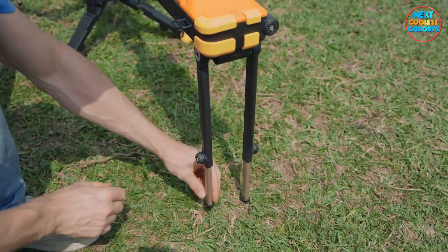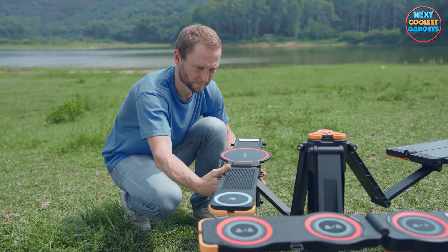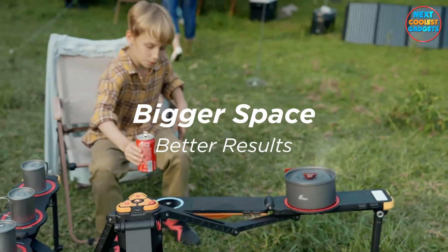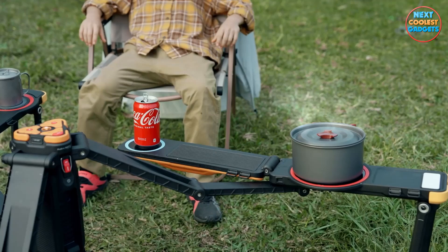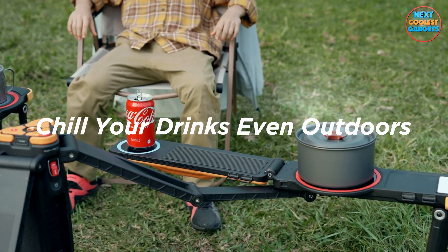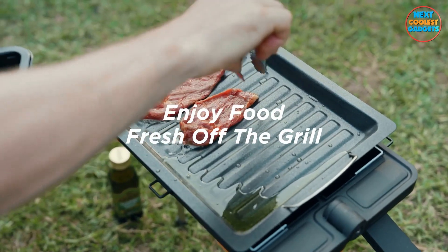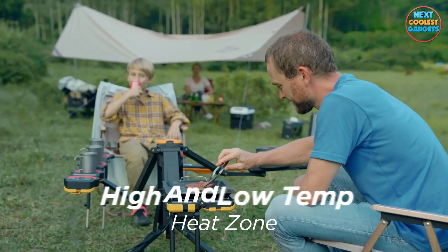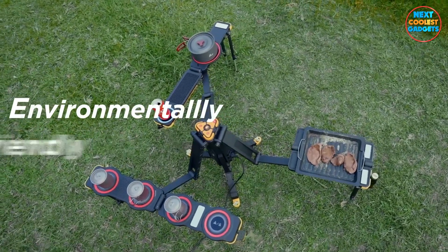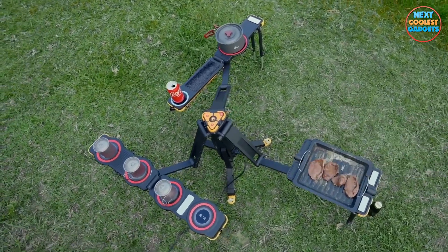But wait, there's more. Are you a fan of hearty stews and soups? The One's stew wing function allows you to cook up delicious one-pot meals effortlessly — it's like having a portable kitchen right at your fingertips. Calling all barbecue lovers: The One's barbecue wing function lets you grill up a storm wherever you are. Whether it's marinated vegetables or sizzling meats, you can enjoy the thrill of a barbecue even in the heart of nature.